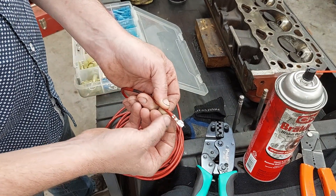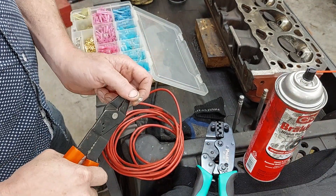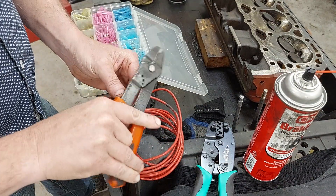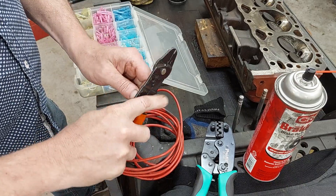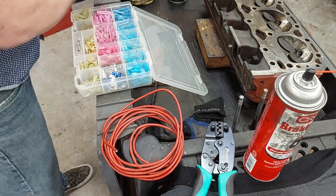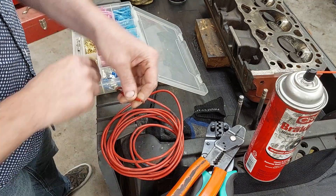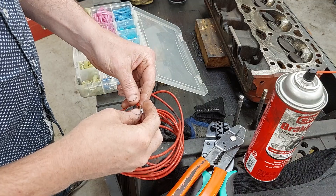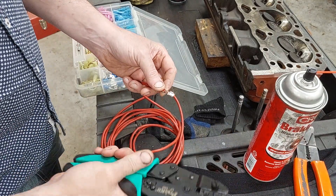It crimps both crimps at the same time, and $80 shipped from Amazon — I'll put a link down in the description. I'm wasting a couple terminals here just to show you: lay it in there...